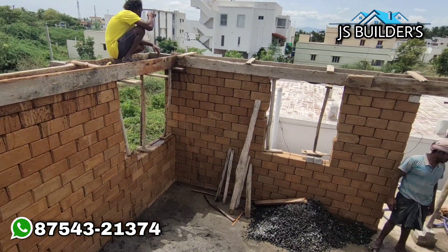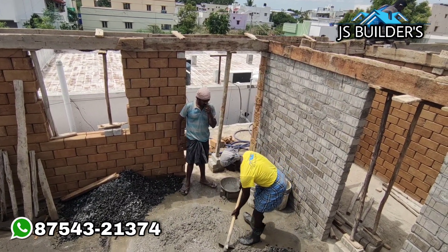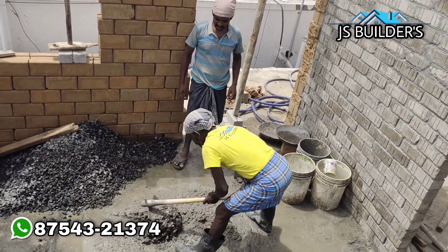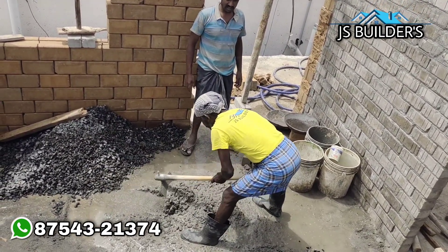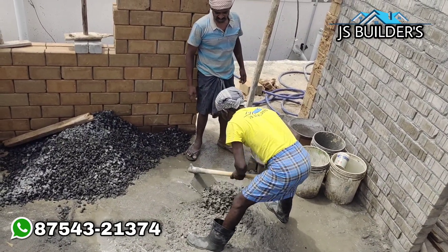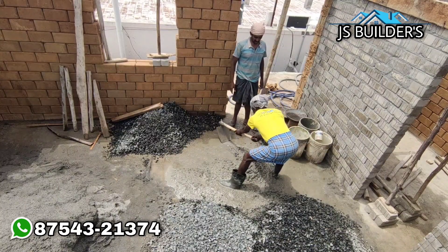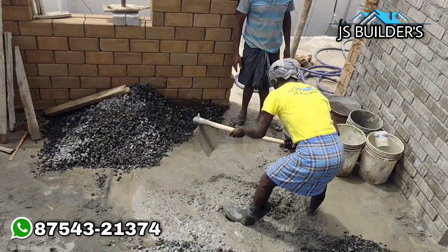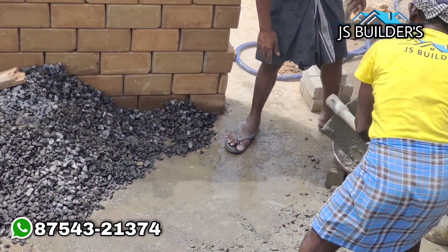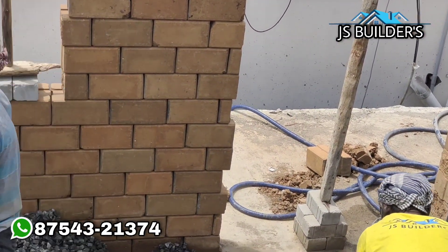We are laying the concrete and mixing the lintel — a little bit of concrete. We can use the machine, though it is very difficult at height. This is a good practice of hand mixing. There is a lot of care for the loft, and we are doing the safety of the lintel. You can see the lintel concrete.